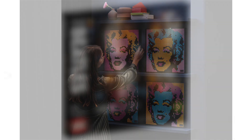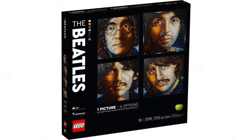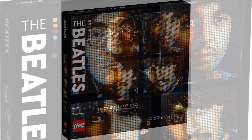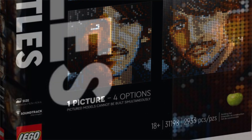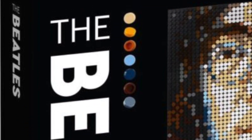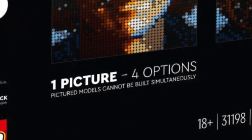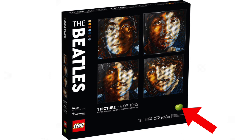Moving on to the next one - the Beatles. LEGO set number 31198, Art The Beatles, 2933 pieces, and again it's 119.99 euros. I think this one also includes a soundtrack. We have four separate people, four separate guys, which is cool - and we get them all on the front instead of just one like with Marilyn Monroe. Same sort of box design with the Beatles branding on the side, the color palette, and one picture with four options - pictured models can't be built simultaneously.